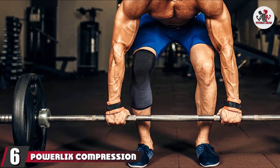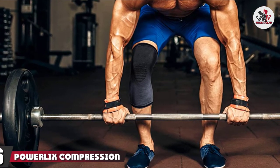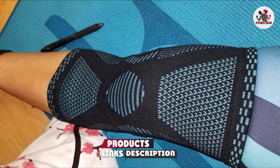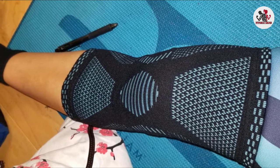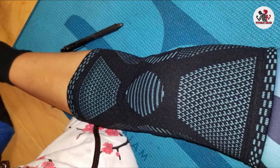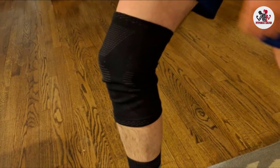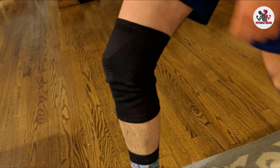The number 6 position is dominated by the Powerlix Compression Knee Sleeve. Knee braces don't get better than this — it offers solid knee support and protection and is ideal for injury recovery. Unlike some designs, this knee brace doesn't restrict mobility when worn, nor does it cause any discomfort or itching. Although sweat absorbent, it reduces the chances of sweating in the first place courtesy of its breathable design. It is designed not to slip off even during vigorous physical activity and can be worn all day long with zero discomfort.